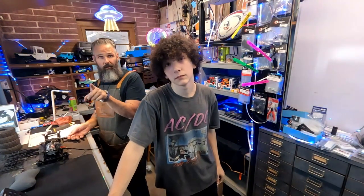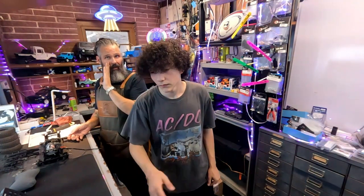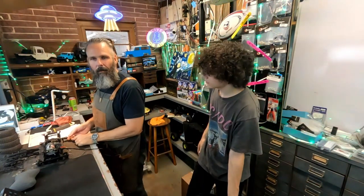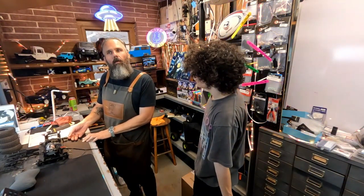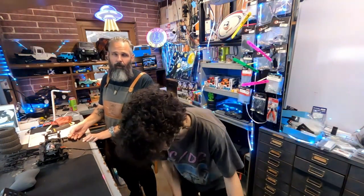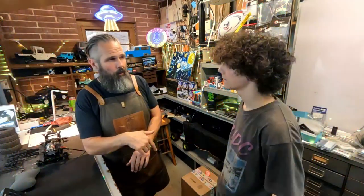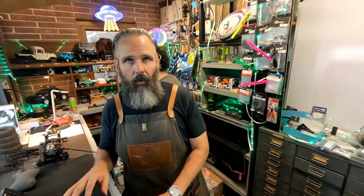Hold that thought for later because we have an update about film processing. Do we want to show the camera that just arrived? I can show them all the features - I know a lot about this camera. He's going to get the box ready while I ad lib a tiny bit here.